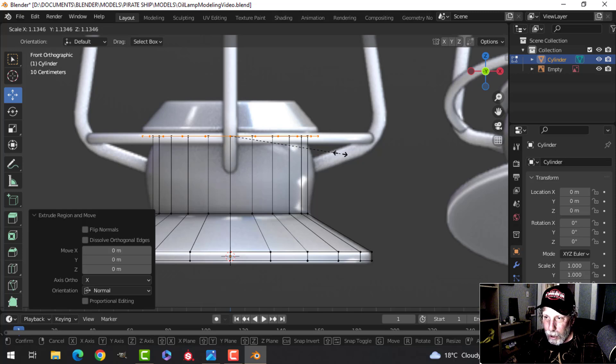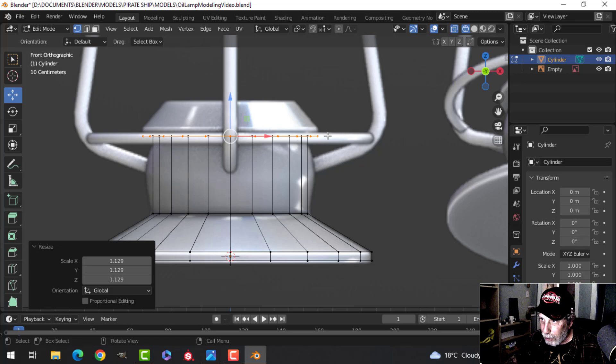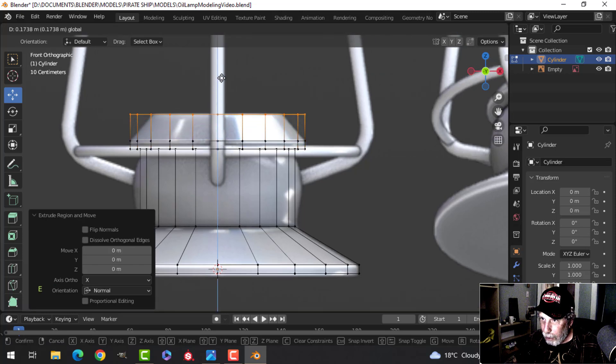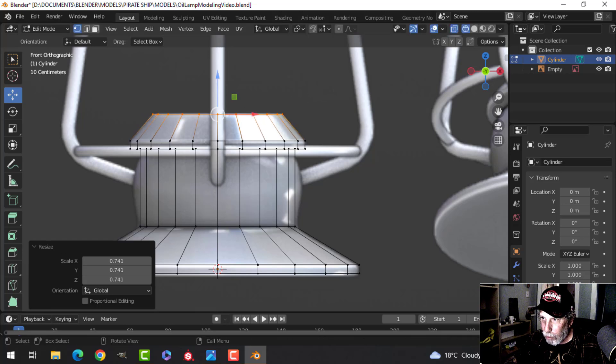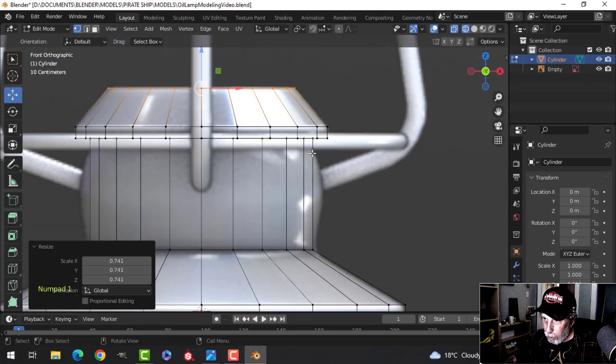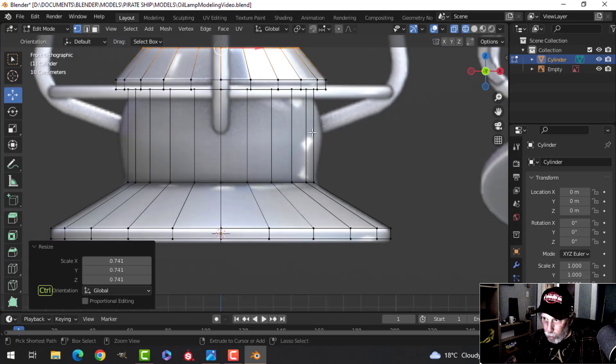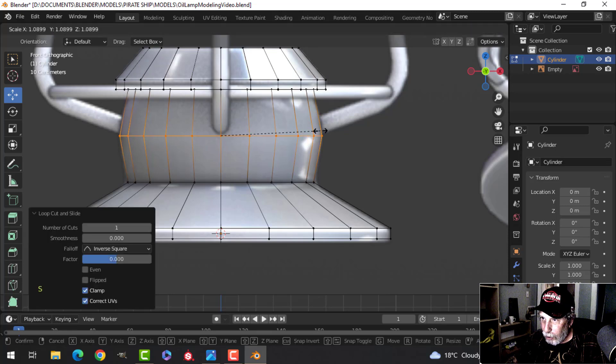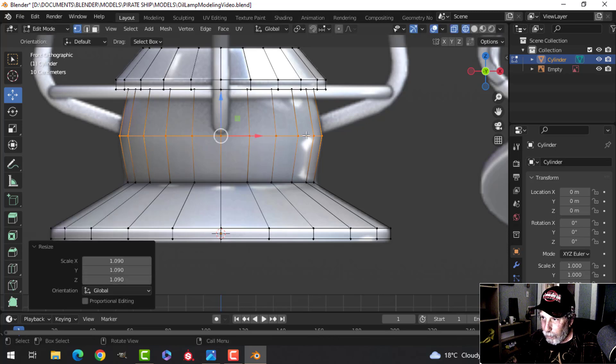We're working in vertex mode (number 1) so we can see our vertices and how far we've come out. Press E to extrude and pull up for the flat region, then E again to extrude further up. Press S to scale — don't just scale in X because the dimensions will be off; scale in all directions. Press 1 to look from the front, then Ctrl+R to drop an edge loop in and S to scale it out to the desired size.